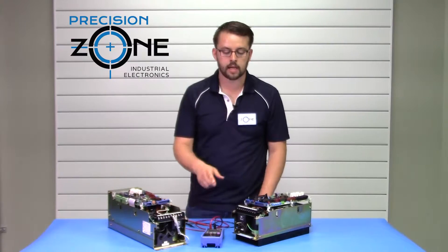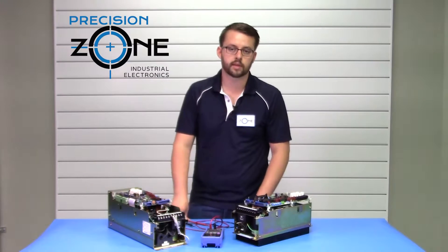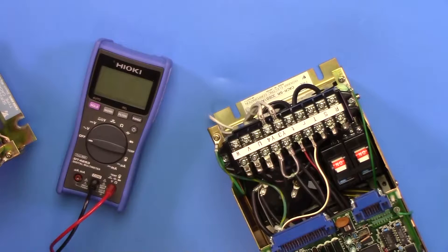For the static test, you will need a digital multimeter with the resistance check function and the diode test function, and we'll continue that in the next video.